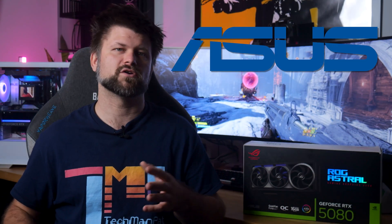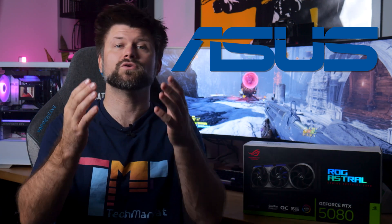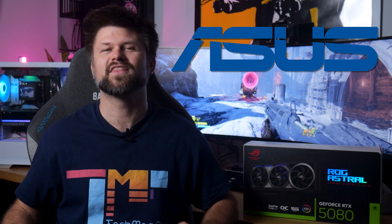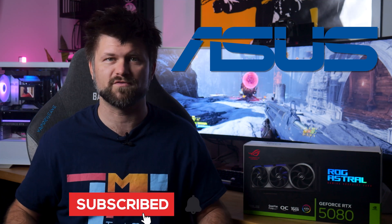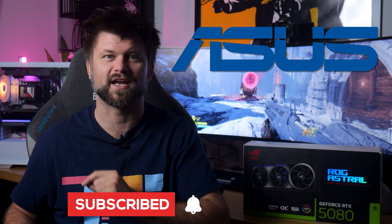All up, the ASUS ROG Astral RTX 5080 OC edition delivers what you'd expect from a next-gen flagship: raw performance, refined cooling and specs higher than other versions. Thanks for watching, make sure to like and subscribe, big thanks to ASUS for sending the card for review. Stay tuned for the next one. Bye!